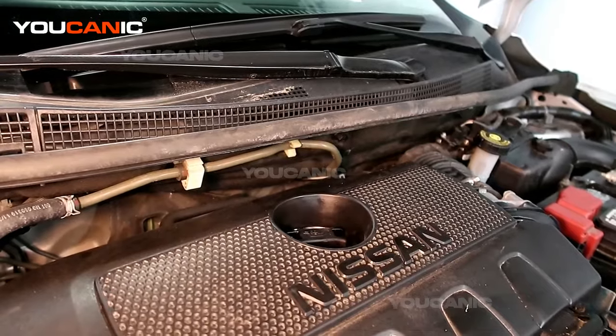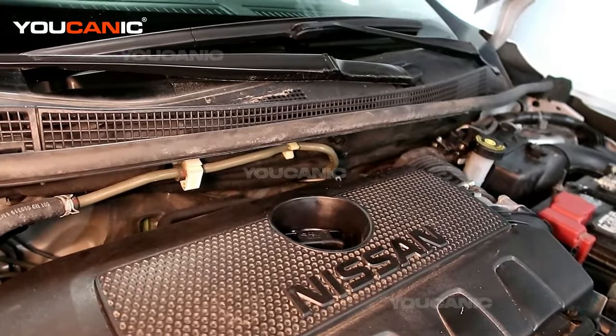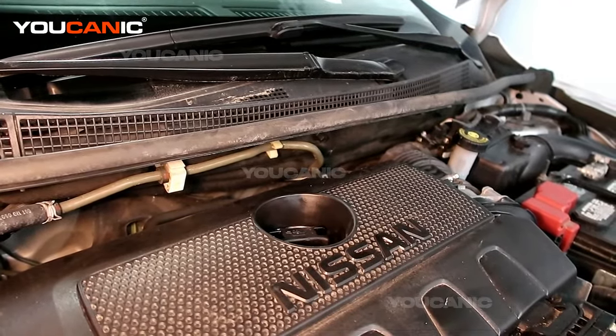Welcome to Eukanic. Today here on Eukanic we have a 2019 Nissan Sentra. On this Nissan Sentra, we're going to go over how to replace your O2 sensors.